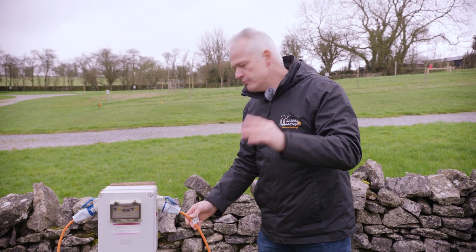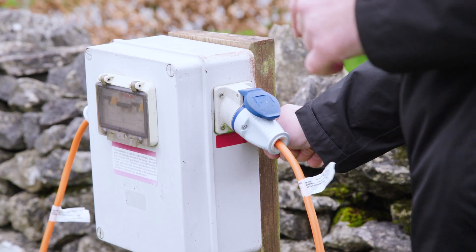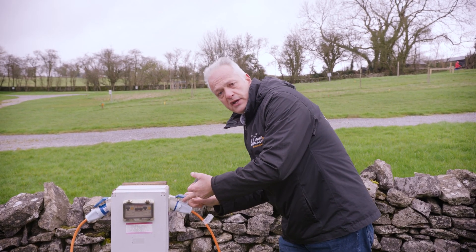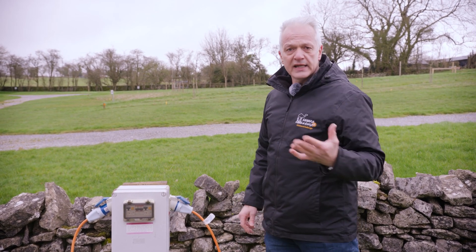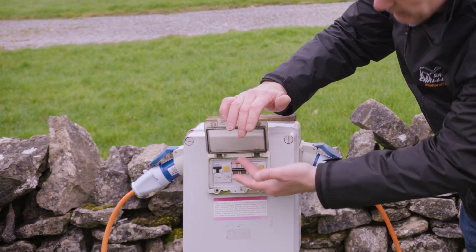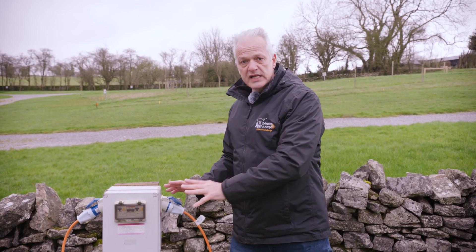Sometimes you may see a red button around the five o'clock position on the bollard. If there is one, you may need to turn it clockwise until you feel a click — but only if that red button is present and you're not getting an electric supply. Occasionally you'll also see some RCDs on the bollard; lift up the flap and make sure they're all in the upward position.